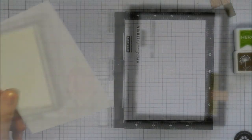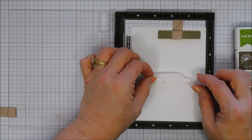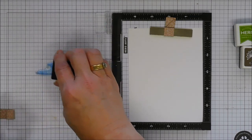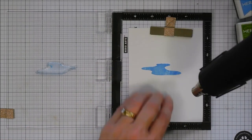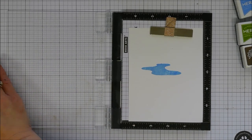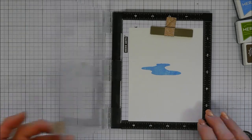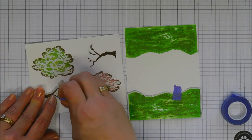Now I grab another piece of white cardstock and stamp the little pond/path image. I ink the main part with Dusty Blue, let it dry, treat with anti-static powder, then heat emboss the second layer — which has ripple details — with white embossing powder. This image can be a little water lake or a garden path for your zen garden. That's ready to go.